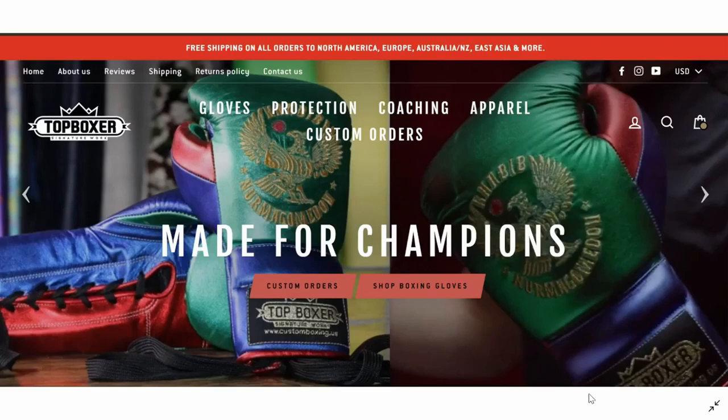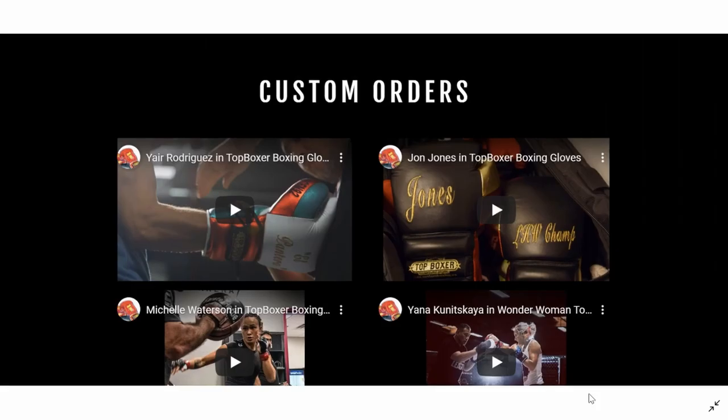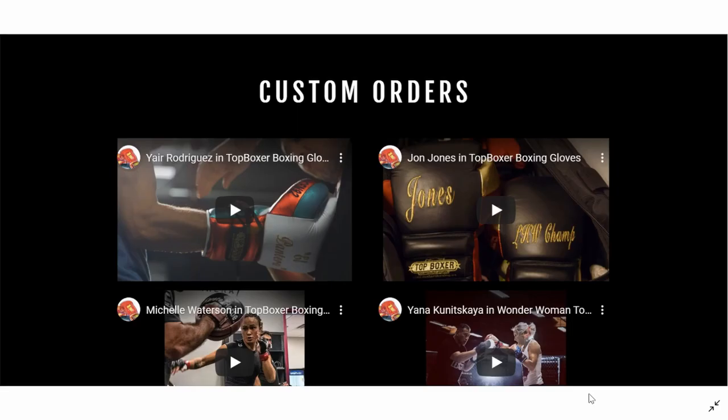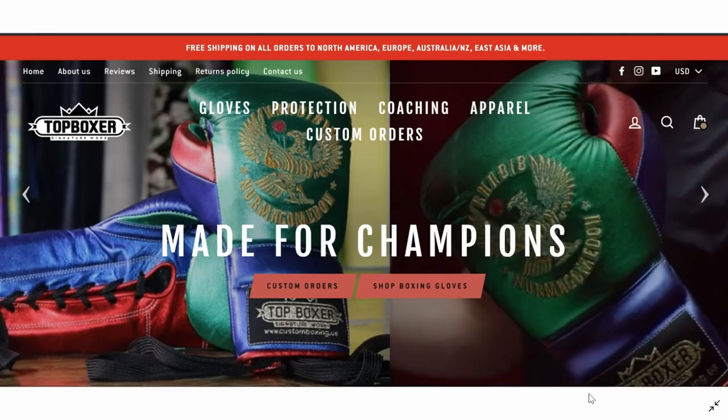This episode is brought to you by Top Boxer. They sent us a really cool discount for awesome subscribers. If you go to topboxer.com and look at their boxing gloves, coaching equipment, protective equipment, apparel, and their custom orders used by champions around the globe, you can save 5% off any and all purchases from now until December 25th. Use the code Combat Corp 5. Thank you to Top Boxer and thank you to all the people watching. Enjoy the show.